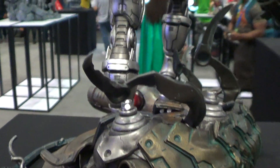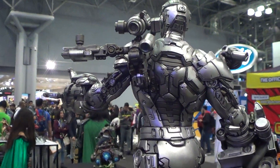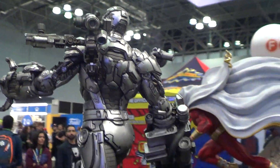Really cool guys. Lots of detail sculpted there.